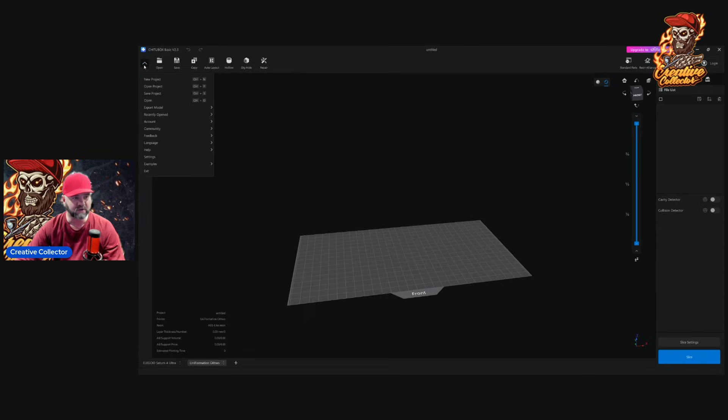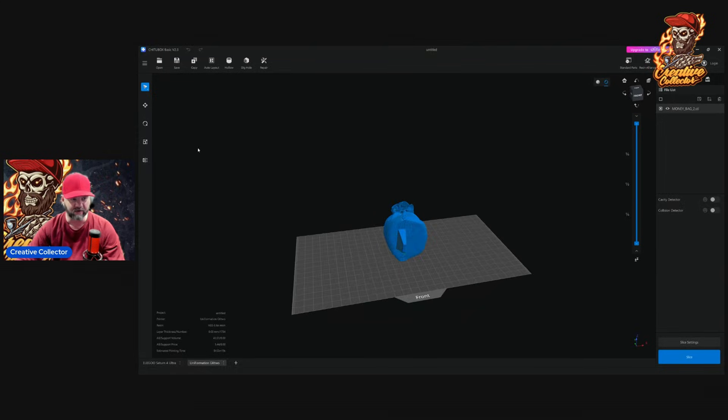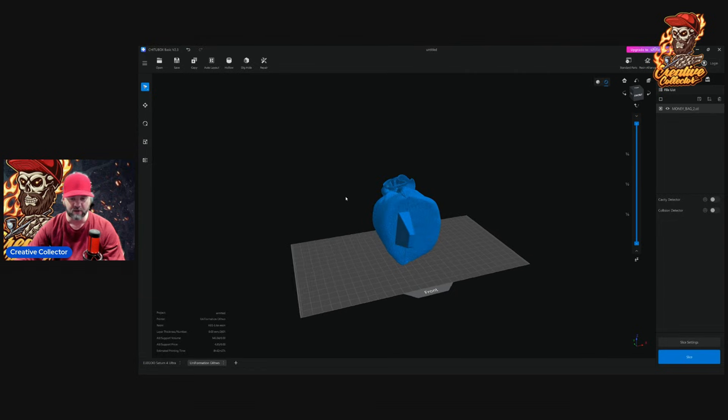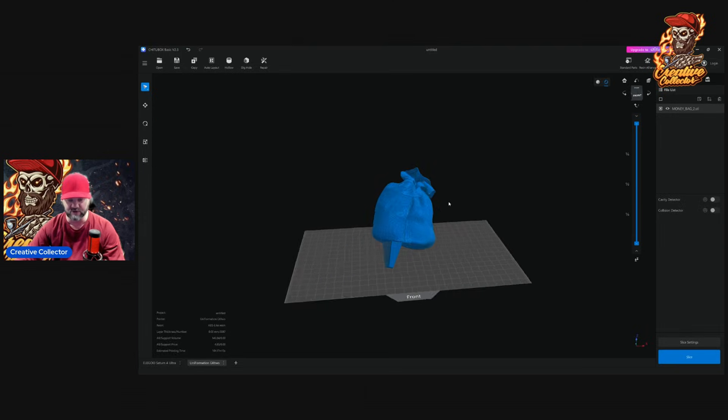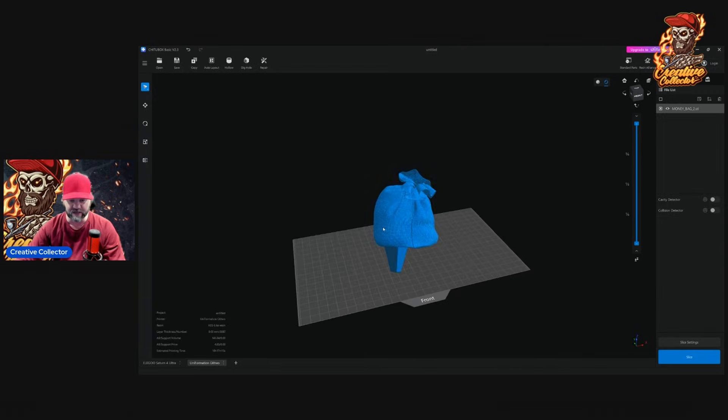Going into the settings, under Function, I'm going to click 'Enable Support Shell' and make sure it's off — I'll explain why in a moment. I'm going to open up a model, just a piece from one of my upcoming Patreon models — a money bag. I'm going to increase the size to 150%. This is based off a 1/6 scale and I want to print it up to quarter scale. Then I'll orientate it as I normally would. It's a pretty good detailed texture, keep that in mind.